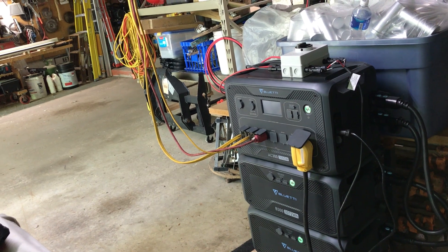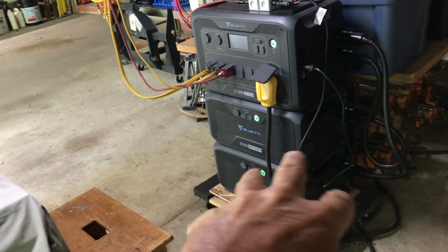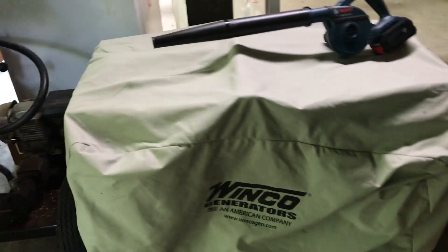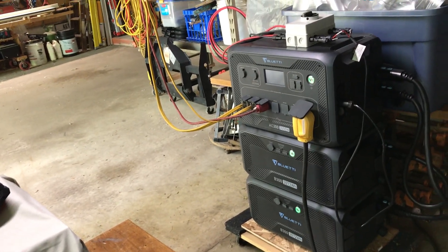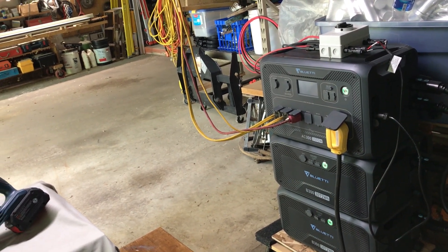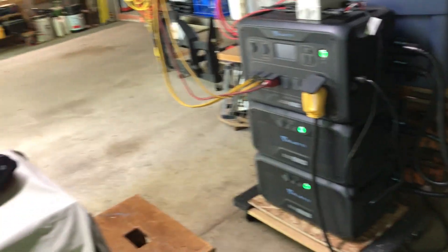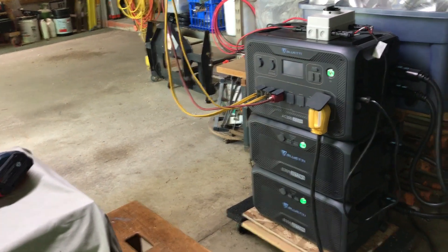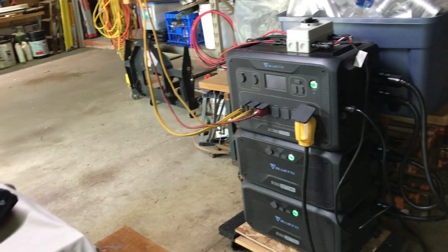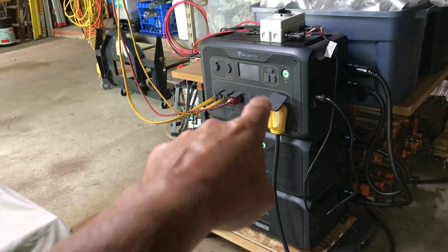Originally my goal was to get two units and run the split phase to be able to plug in to where my Kubota diesel plugs in. But I've pretty much thrown that option out because I would have to change the transfer switch in the basement, and I don't want to do that. From what I've read, this doesn't work with that transfer switch.